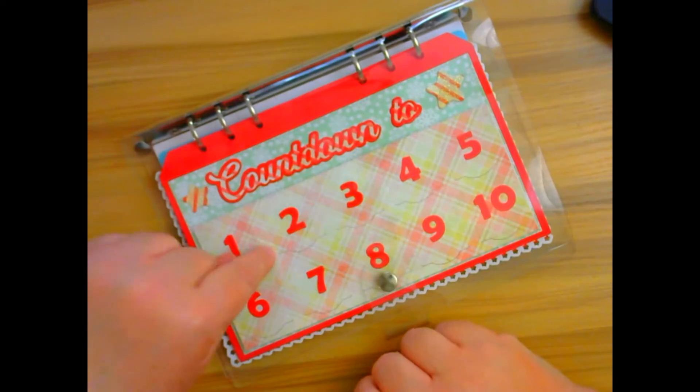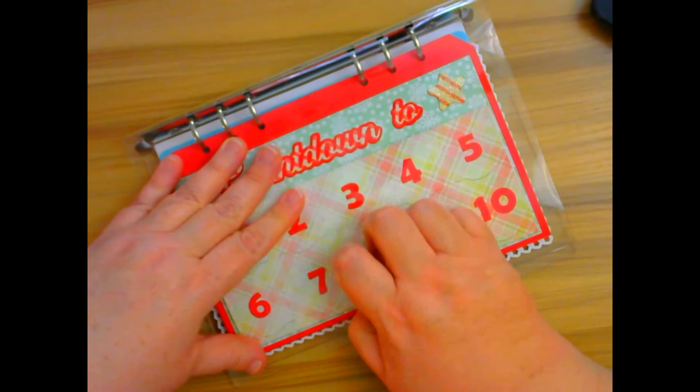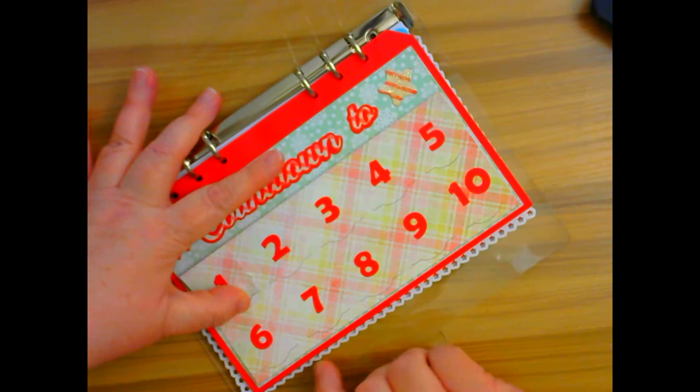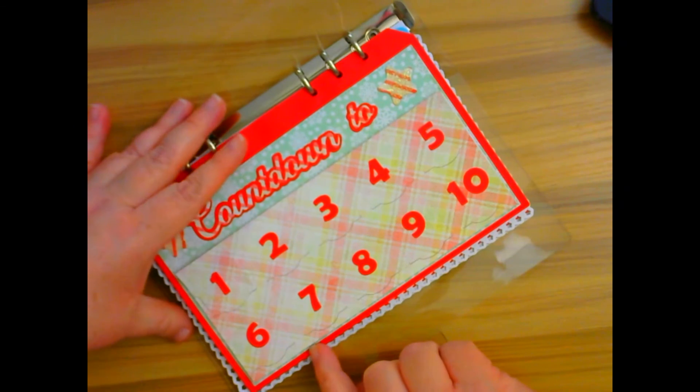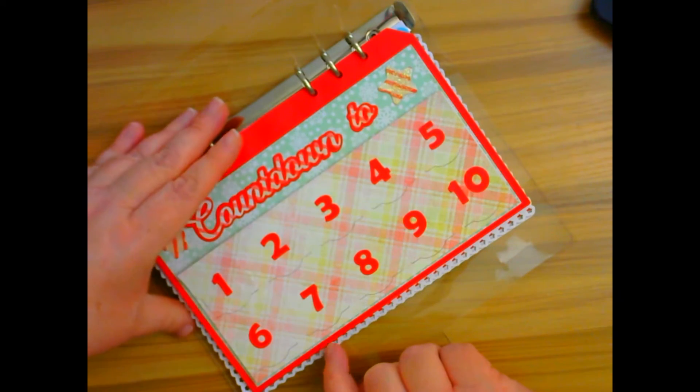This is my planner that I purchased from Amazon. I actually got two in a pack and I think it was like maybe $12, so I thought that was a really great deal. I believe this is the A5 if I remember correctly, and her planner pages fit perfectly in here.